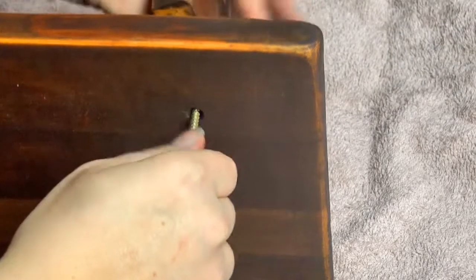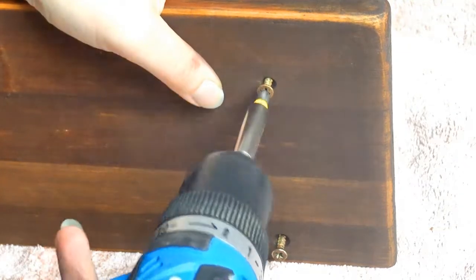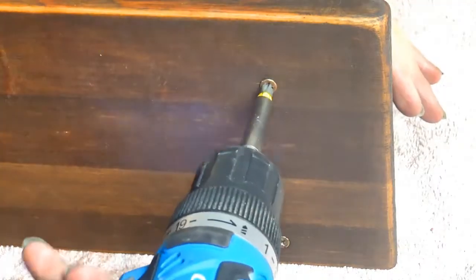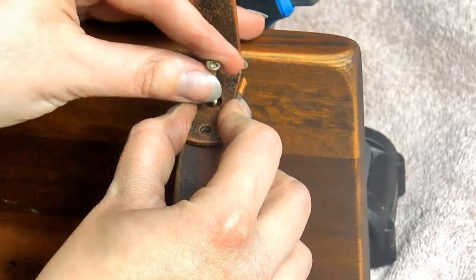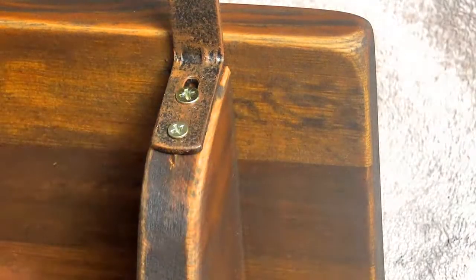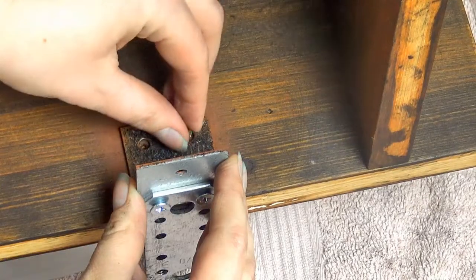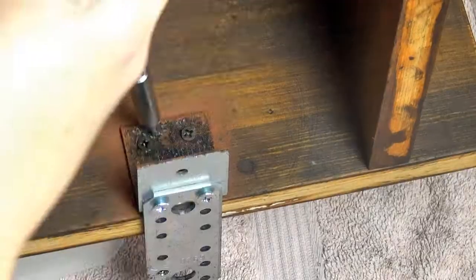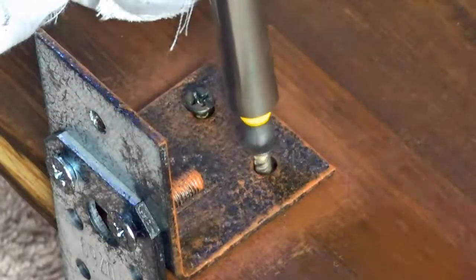The first step of assembly is to attach the brackets to the shelf using two antique brass-looking screws that I also gave a rusty look to. The next step is to add the curtain brackets which will hold the curtain rod in place, making sure the distance from the wall to the clothing hanger isn't too tight. The last step is the metal brackets that attach the clothing rack to the wall — this is what I meant with pre-drilling holes before staining so I could easily see where to attach the screws.